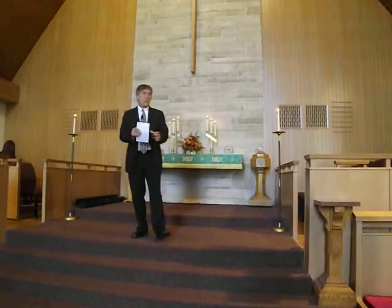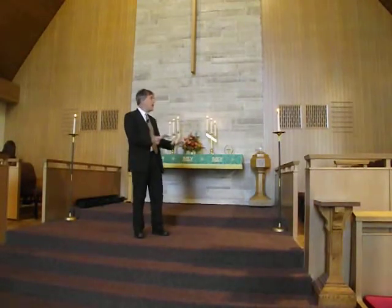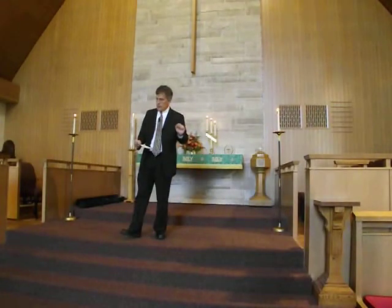Last week we began our look into the Lord's Prayer, the Our Father Prayer. We began last week with the first half of it: Our Father, the Lord in heaven, hallowed be thy name, thy kingdom come, thy will be done. The first three petitions of the prayer — name, kingdom, will — all have to do with God.